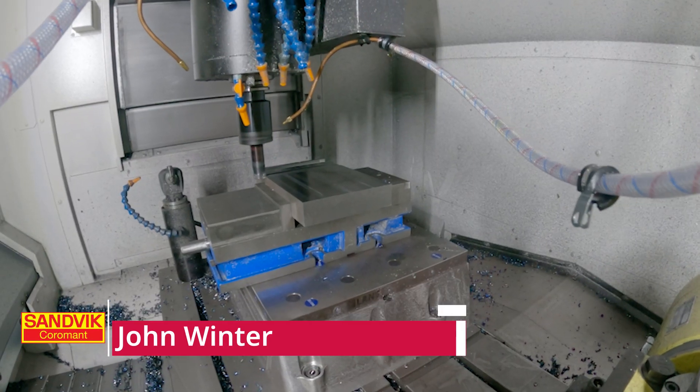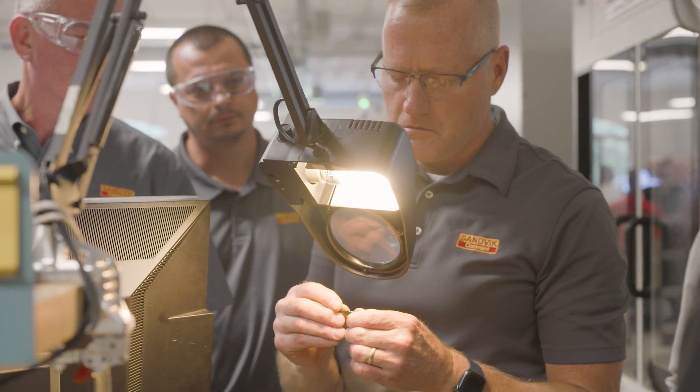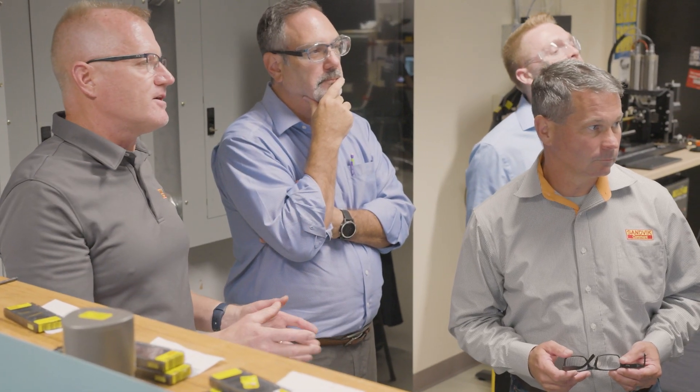We've been running different materials from steels to stainlesses, different toolpaths, different geometries, and we have a lot of fun with it — good response on the training and a great environment to be in. It's been nice to get everybody together, get the face-to-face, do a little interaction at the machine, hear how it runs, hear how it sounds, the chip formation, and also get those interactions and conversations that you don't normally get when you're online. It was really good to get everybody together here at Mastercam.